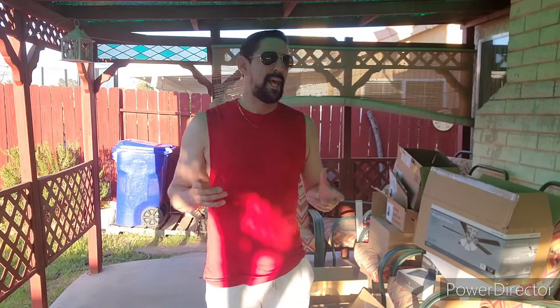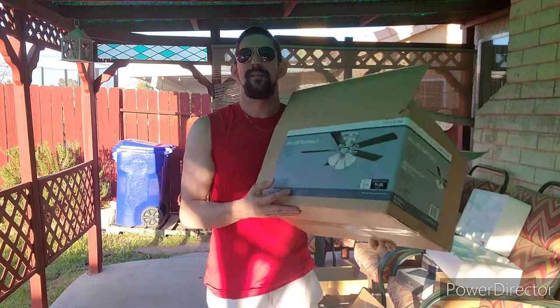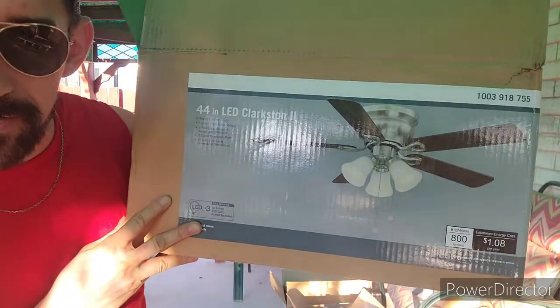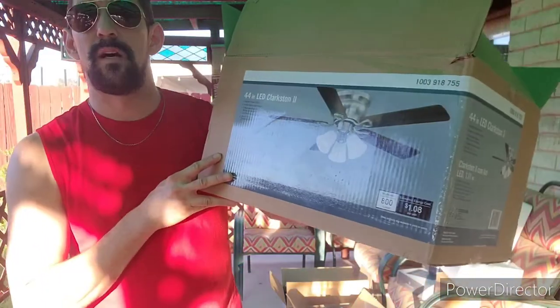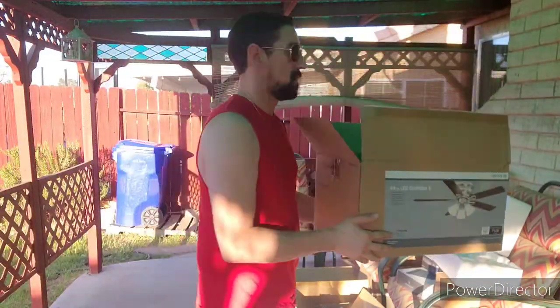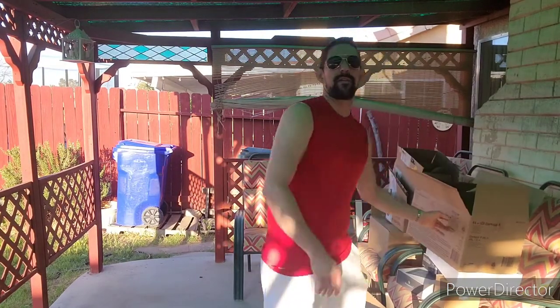Hello everyone, welcome to another beautiful sunny day in the high desert California. Today I'm going to be installing a nice ceiling fan light. There's already one installed but it's getting kind of old and dated. I've got everything set up over on the table and pre-boxed to make the video go a little bit faster.